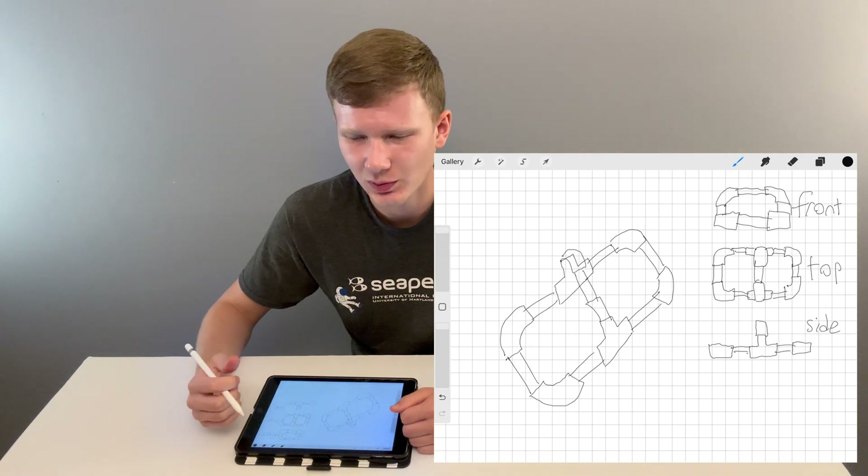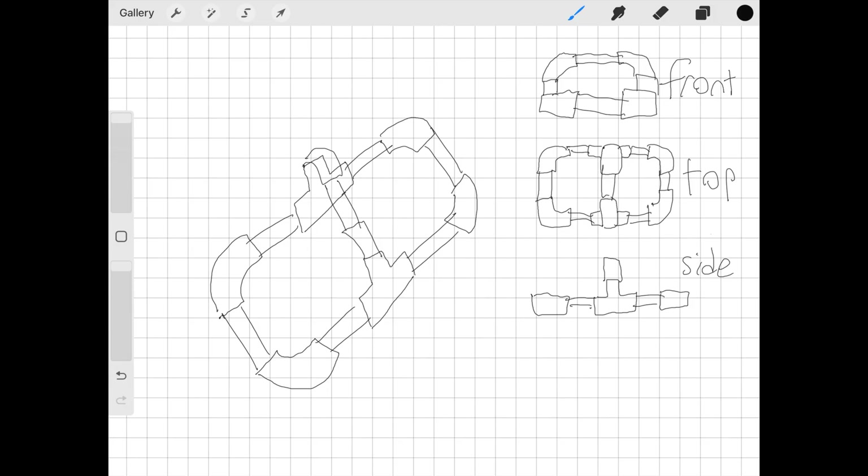The next step is to dimension this, because we don't know how big this frame will be. I plan for the length of the ROV — from here to here — to be 10 inches. The width of the ROV — from here to here — will be 6 inches. And the height will be this distance from the side view. I know that from here to here this distance is 1.8 inches, and so is this — they're both 1.8 — so this total distance will be 3.6 inches.